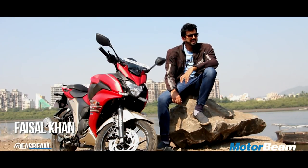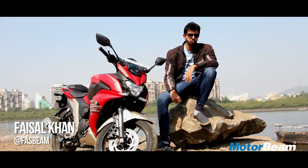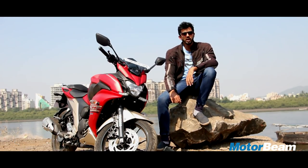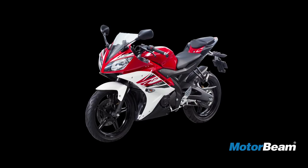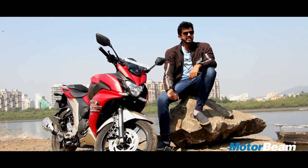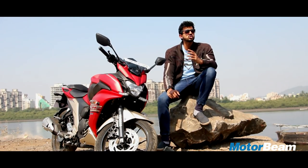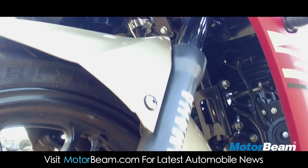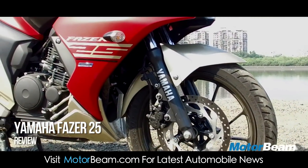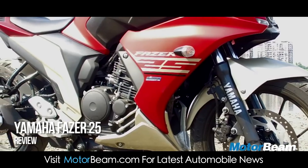Designing a full-fledged motorcycle isn't an easy task but Yamaha has shown time and again that they can do a fantastic job. Case in point is the R15, which is such a splendid looking motorcycle. It's a small 150cc machine but it does have the presence of a middleweight supersport. But Yamaha hasn't done that well with the design of the Phaser 25, which although gets a full fairing, isn't that attractive.